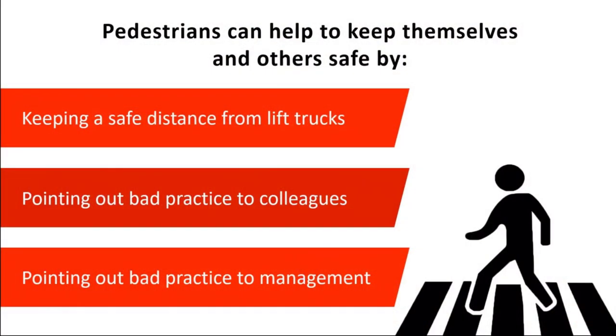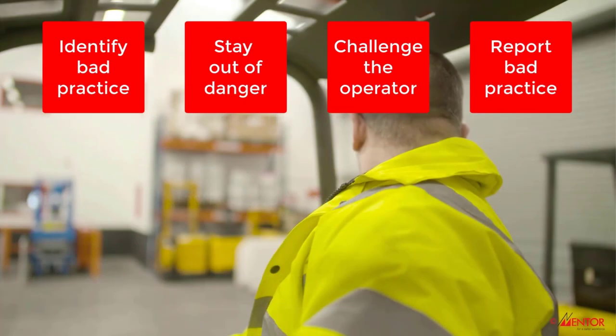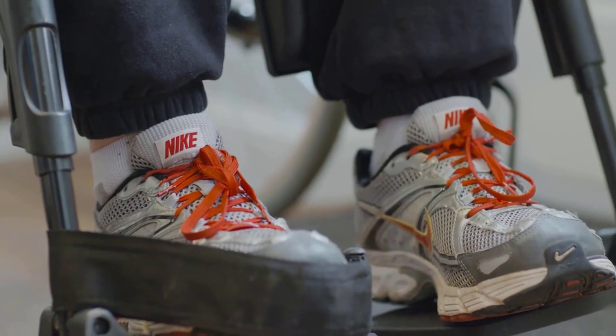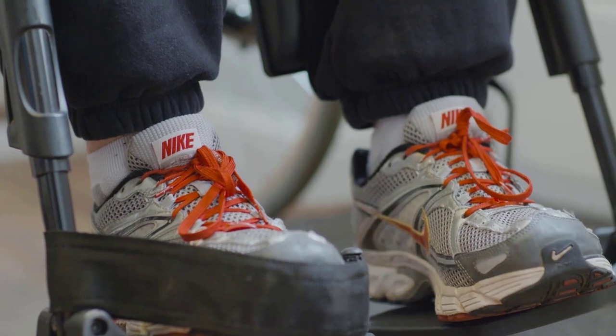the course covers a range of key topics including understanding the risks, identifying bad practice, and recognising its serious consequences with particular focus on preventing accidents and life-changing injuries.